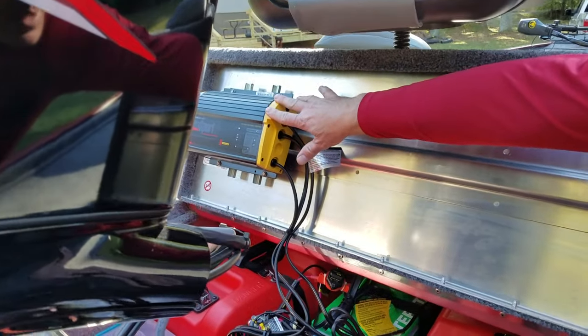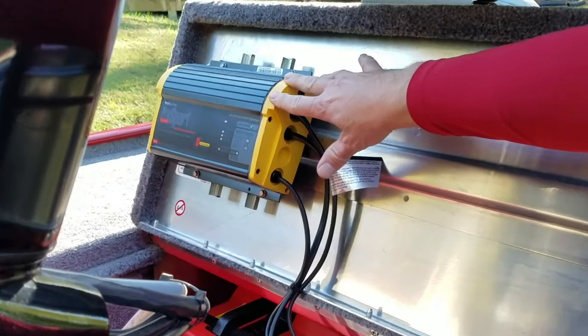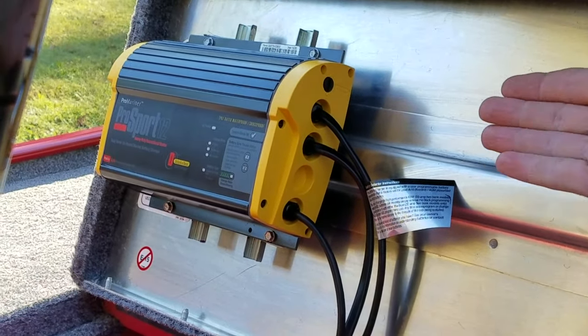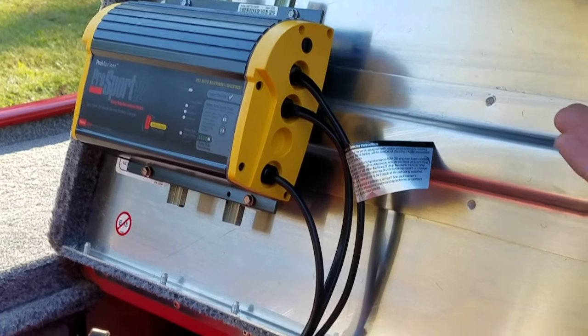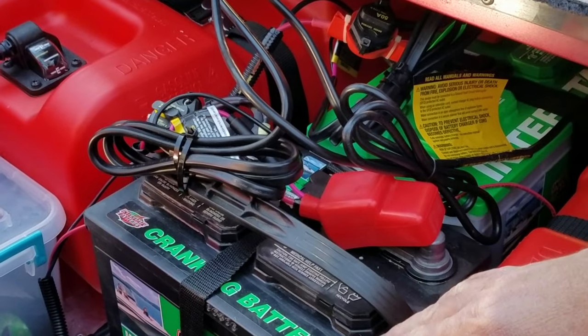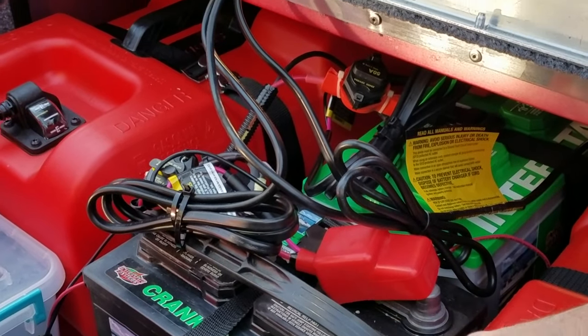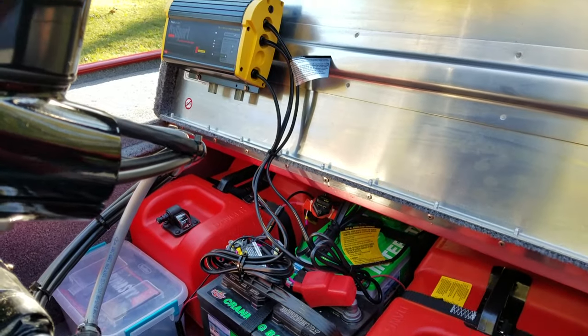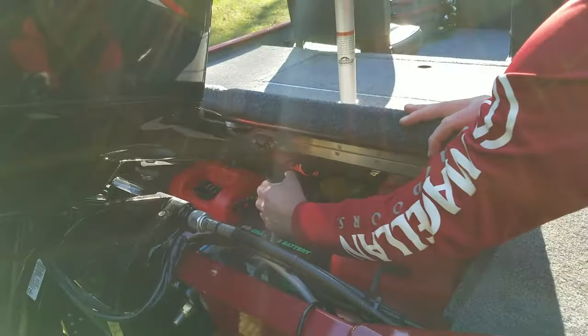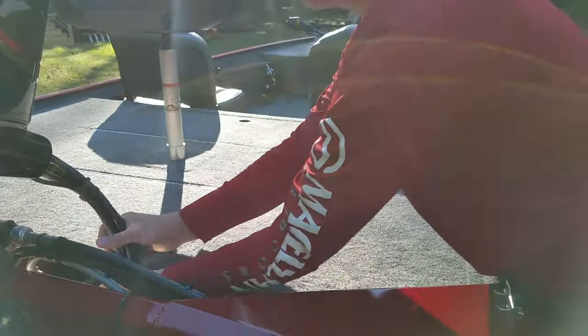Over here is the on-board charging system — that's an aftermarket add-on. You can charge at least two batteries at the same time, or three. He's going to add a second deep cycle battery for a total of three batteries on this rig, and that's something he'll end up doing before too long.